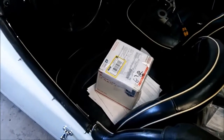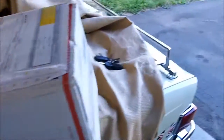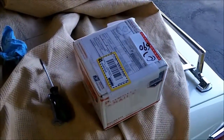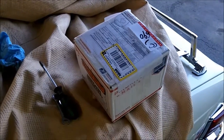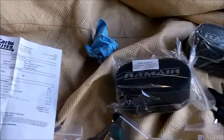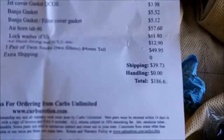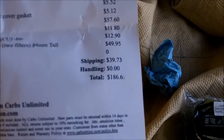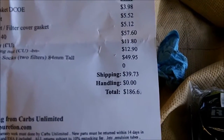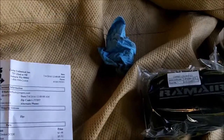We've got a long-awaited parts arrival. This small little box costs about $275 bucks and there's not much stuff in it. Basically $186 US, which is about $225 to $230 Canadian, and that includes the shipping.